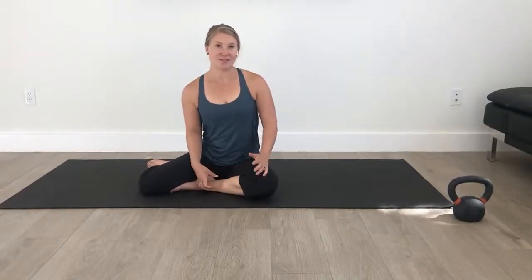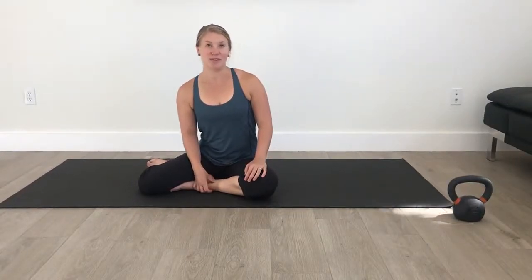The transverse abdominis brace is a very important foundational movement that we want to make sure you understand how to do correctly, so that you can brace your core as you're doing functional tasks and all of your sport activities. Your transverse abdominis is basically like a corset muscle that works around your lower abdomen and helps stabilize your spine while you're doing different dynamic and non-dynamic movements.